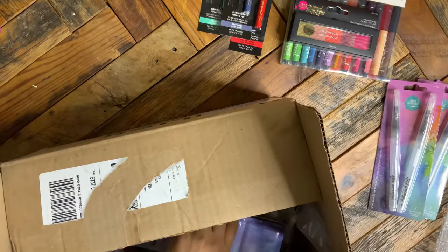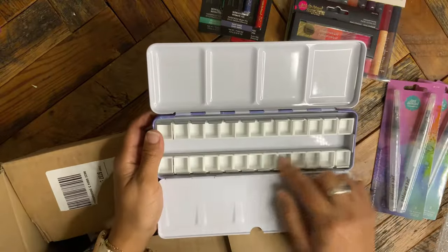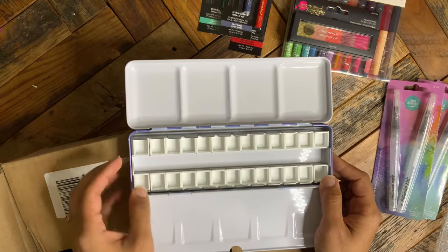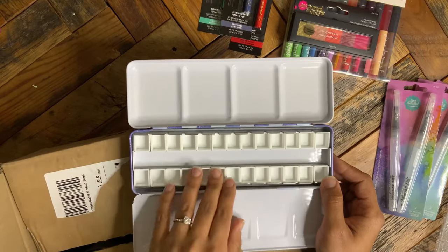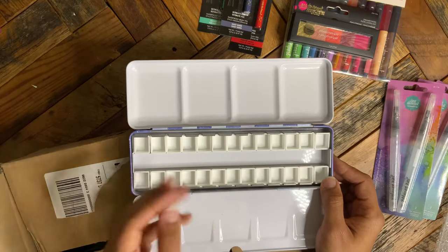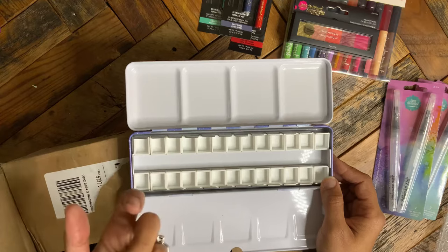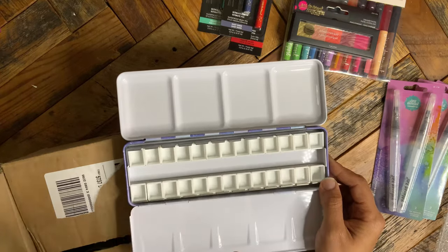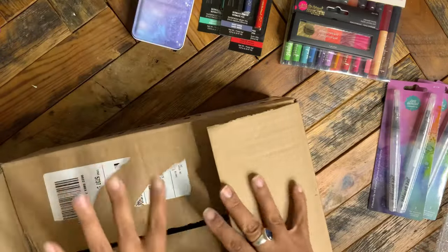Next up, I got a watercolor palette off Amazon, specifically for my tube watercolors. I work at my kitchen table at night and it's a whole big production to get out my tubes and palette. I know you're supposed to squeeze tube watercolors out fresh, but it's just not realistic for me. I love my good watercolors but I don't use them because it becomes a big deal. So I bought a palette to fill up with my tube watercolors — all my really good ones like my Golden watercolors.